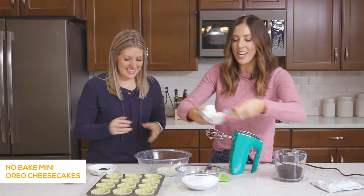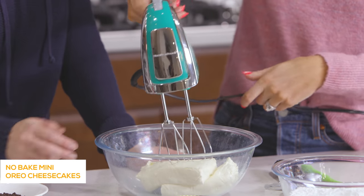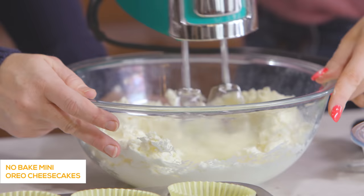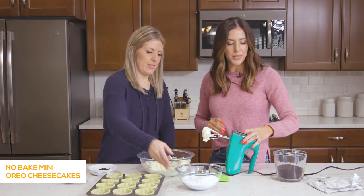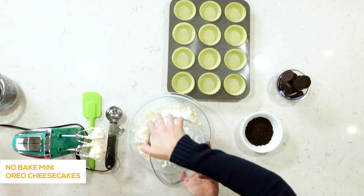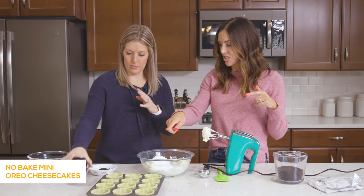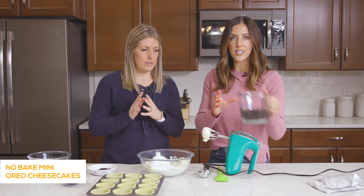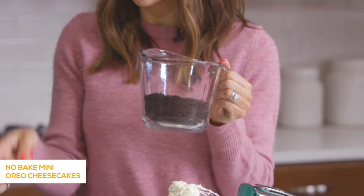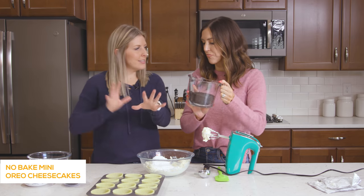We've got two eight-ounce blocks of cream cheese that have been softened. You'll want these to be softened because you're going to beat them and it's going to be a lot easier if they're not cold and right out of the fridge. Just blend it until it starts getting fluffy. Then you're going to add two and a half cups of powdered sugar. This whole recipe calls for one package of Oreos, but you're going to set 12 aside to go in the bottoms of the cheesecake, and then turn the rest into Oreo cookie crumbs — we took the cream out and just did the crumbs. Reserve some of the crumbs to put on top, so it really is just a few ingredients but you kind of separate a little bit as you go.